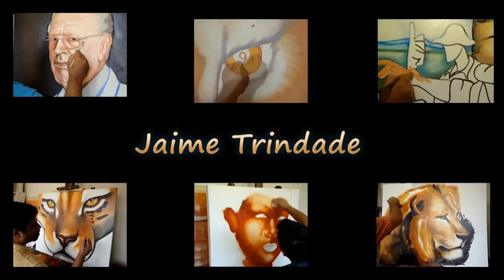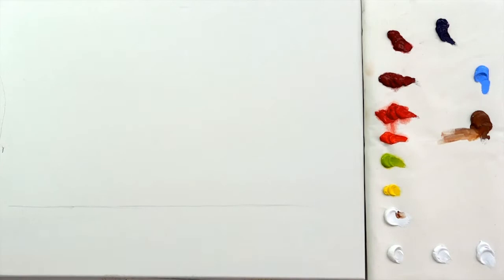Hi, welcome to another video on how to paint. In this video, I'm going to show you how to paint grapes. Before starting this exercise, remember there are many ways to paint grapes.